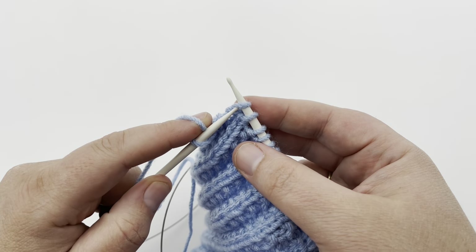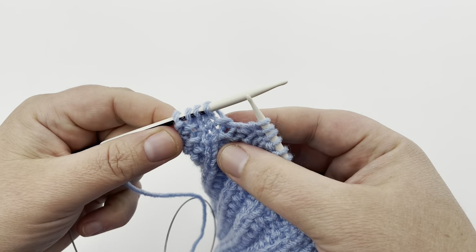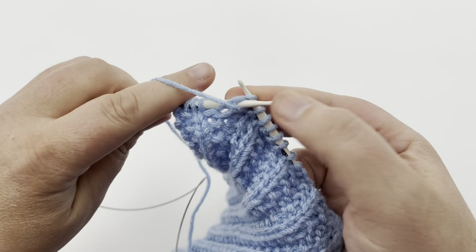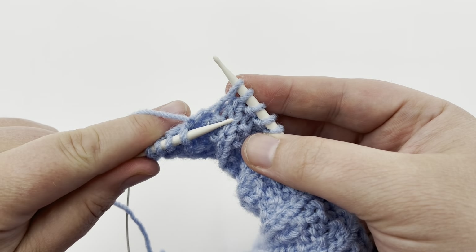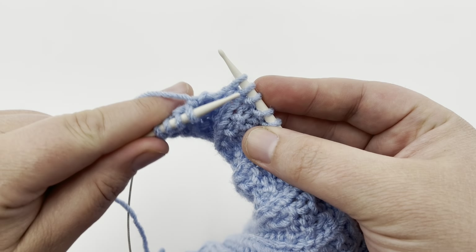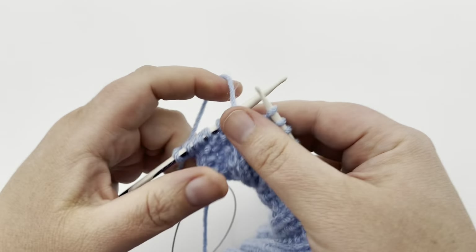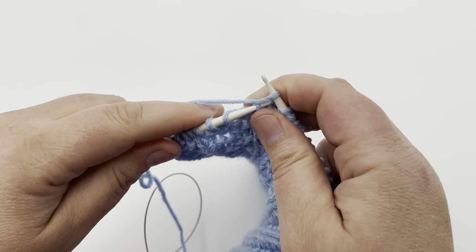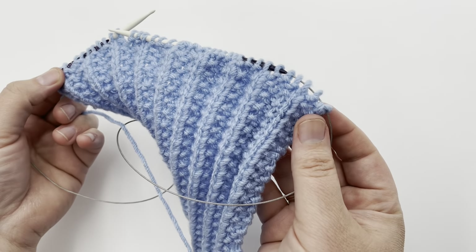We've purled that first stitch, and now you're going to knit three: one, two, three. You're going to repeat those four stitches just as you did on the previous row — yarn forward and purl, yarn to the back and knit three. You'll see that one stitch is right before the knit column, and the knit column is always knit, and then the stitch right after the column is going to be knit on either side. Knit one, two, three, and then repeat: yarn forward, purl, knit one, two, three. Continue repeating all the way across — pause your video and meet me back for the last stitch.